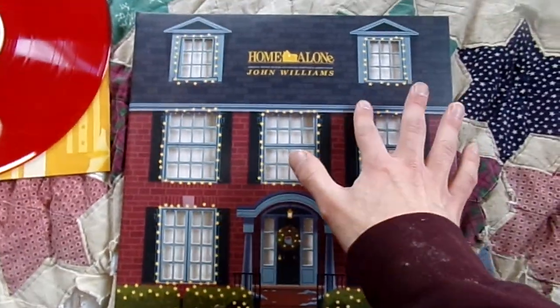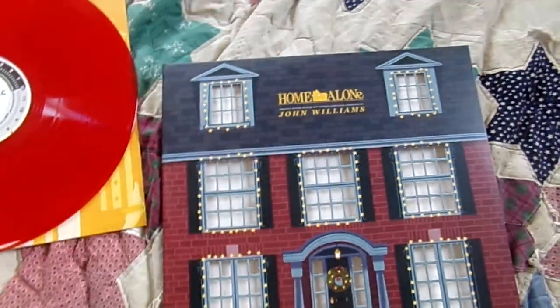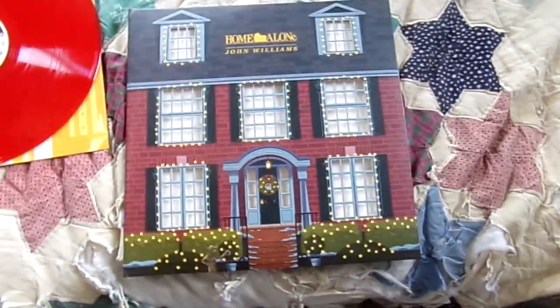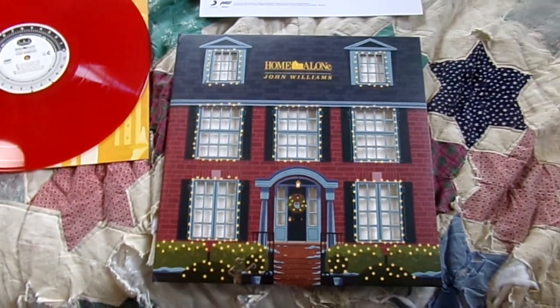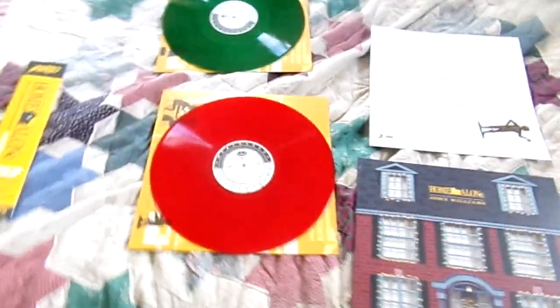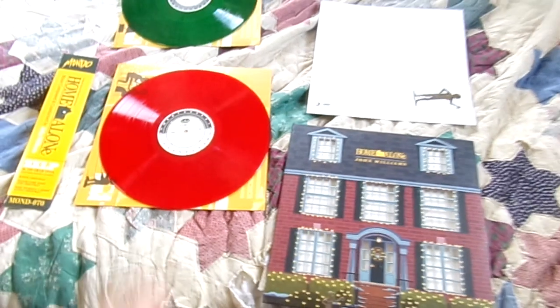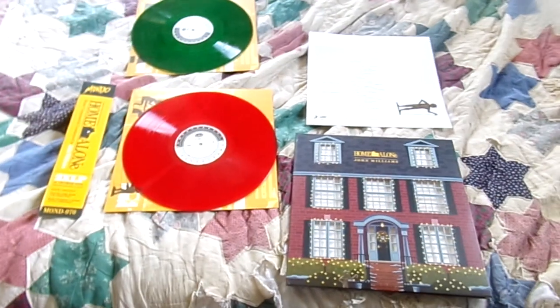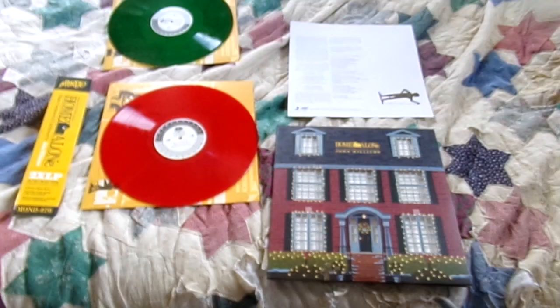Since the windows are cut out, you can take one of the vinyl sleeves and switch it around to make it look like the lights in the house are turned off. I just absolutely love this entire design. I just think this is such an amazingly done vinyl — they did an amazing job with it. This is my first Mondo vinyl, and this was the main one I wanted because I love Home Alone. It's probably my favorite movie and one of my favorite movie soundtracks.